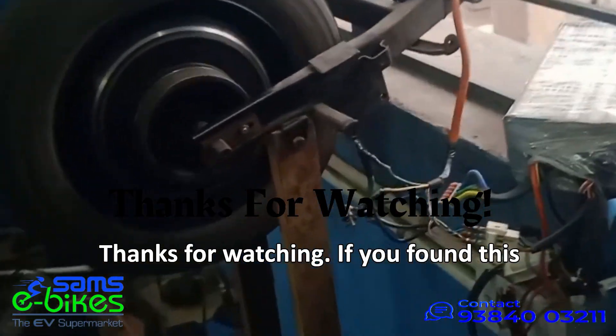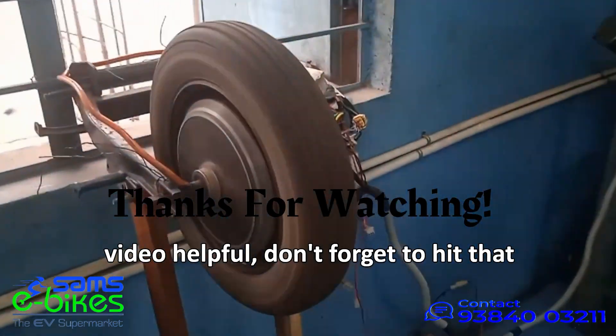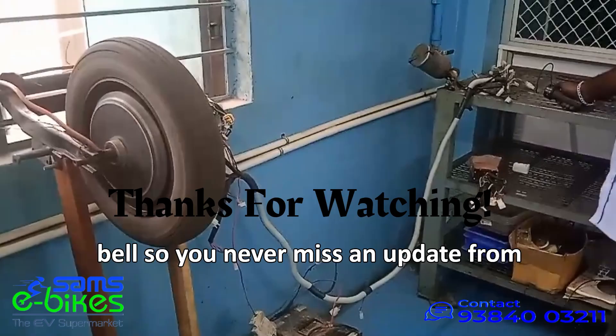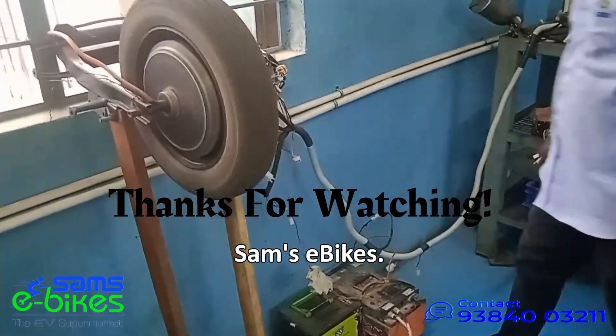If you found this video helpful, don't forget to hit that like button, subscribe, and ring the bell so you never miss an update from Sam's eBike.